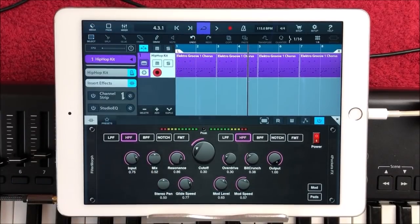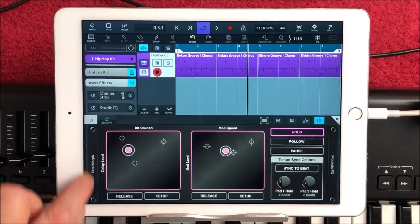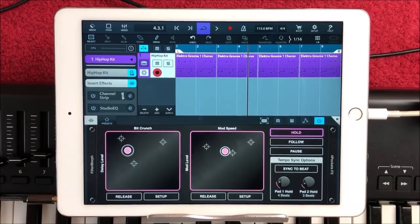So there you go — FilterMorph from Four Pockets. Very, very, very creative effect. Lovely. Sounds great as well, of course. You could use this with keys, more percussion, drums, anything you like. And you can be as subtle as you like — just use it as you would a normal filter. But the fact that you can move between filter types and modulate everything that way is very, very cool. I like it a lot. And the Sync to Beat option is very cool as well — you play around setting the different pads to different times.